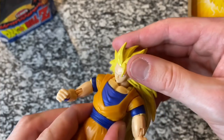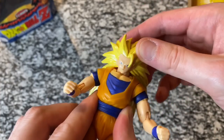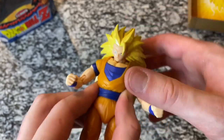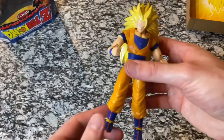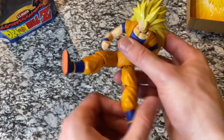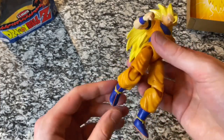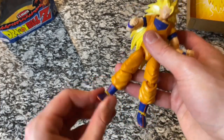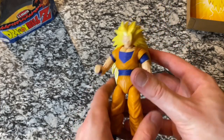Same thing here on this arm. When he has the hair extension in, you can turn his head a little bit, not all the way, and it also moves back and forth just a little bit. He does turn at the waist. And then down here his legs — they kind of come up and off to the side, and he also bends at the knees. His ankles also turn and kind of move up and down a little bit.